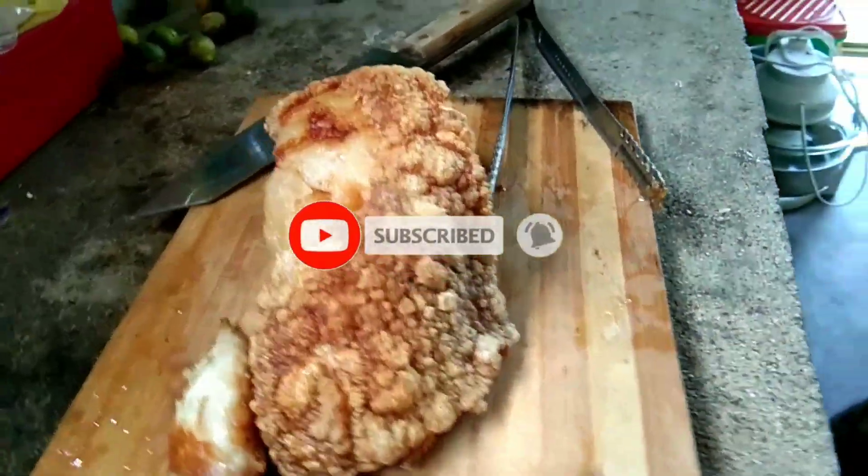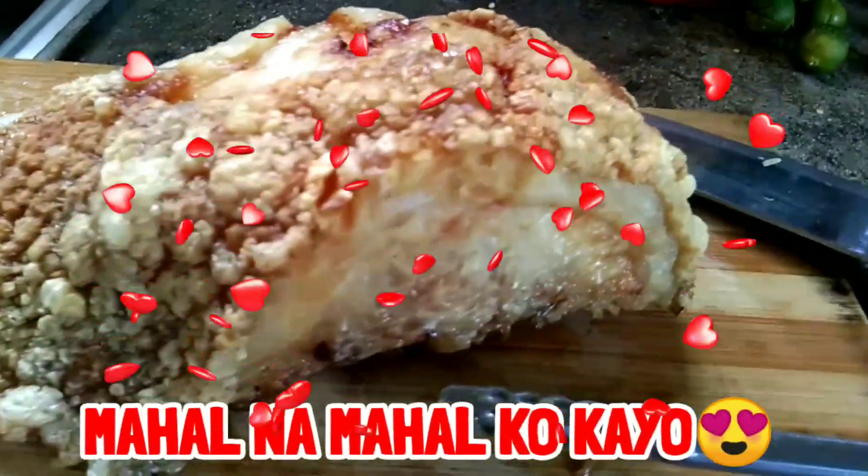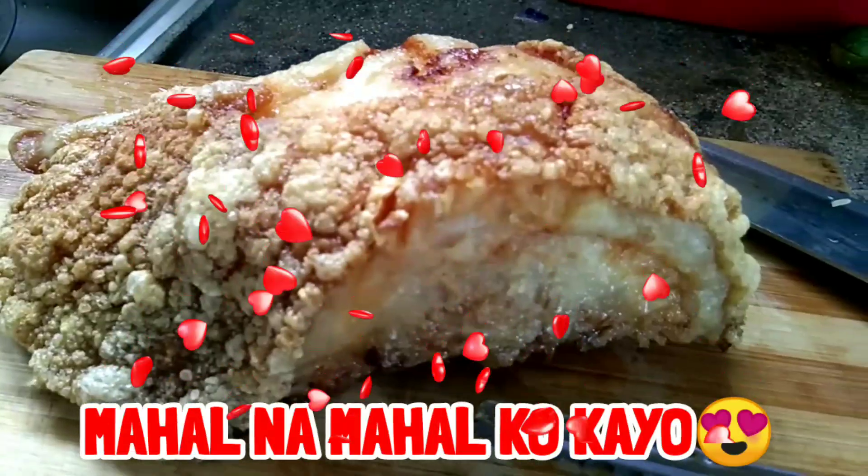Sa mga nagla-like at nagsha-share ng aming YouTube channel, maraming maraming salamat. Mahal na mahal ko po kayo. Thank you so much. Bye-bye.